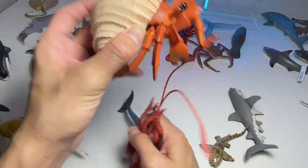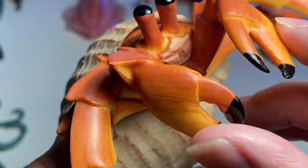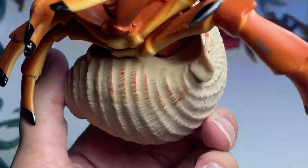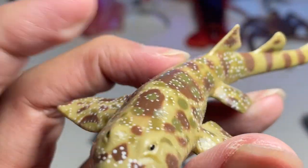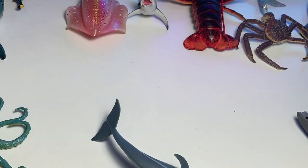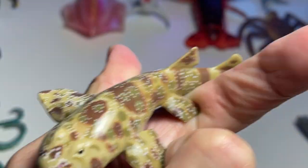This is a hermit crab right over here — a pretty interesting sea animal. You can see it has claws like a crab and it has a shell. This next one is a robber crab. I've never seen one in real life before, so if you guys have, please comment down below — how big do they look? Do they look interesting or weird?